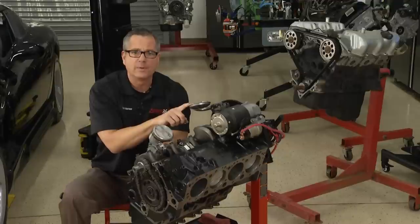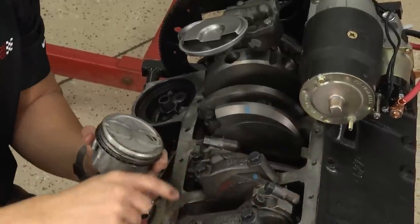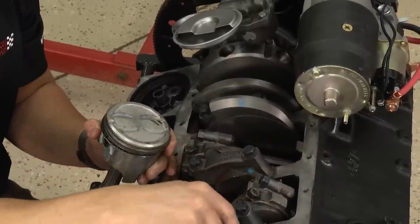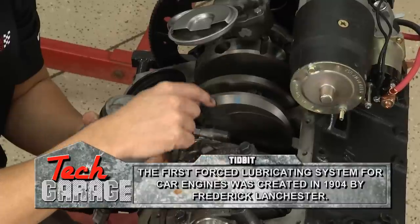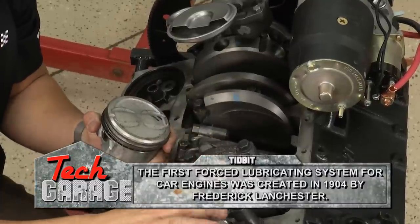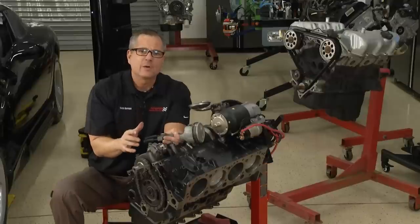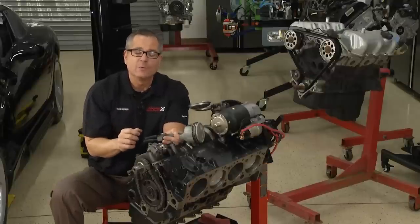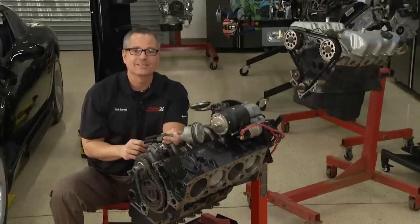This is the oil pump. The oil pump runs the oil through here, and it's going to come up through a series of galleries all around this block. It comes through and oils the connecting rod bearings and the main bearings. We're going to do an oil pressure test, and that's going to tell us if we have pressure to get that job done.